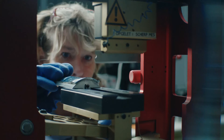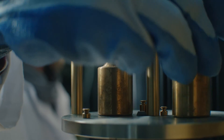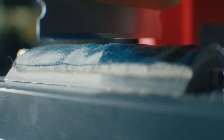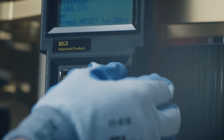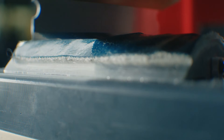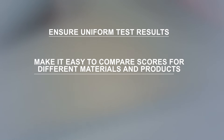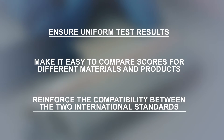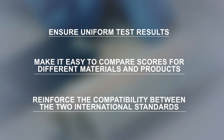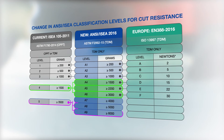The new standard introduces the TDM cut machine test. Here, a specific area of the glove is cut along a straight path by a straight-edge blade under force. The new European EN 388 standard uses the same cut test method. These new test methods will ensure uniform test results, make it easy to compare scores for different materials and products, and reinforce compatibility between both international standards.